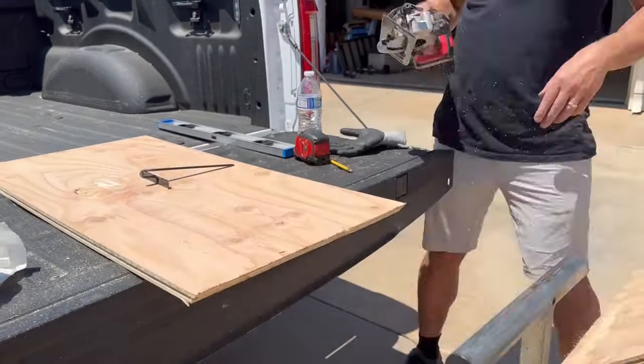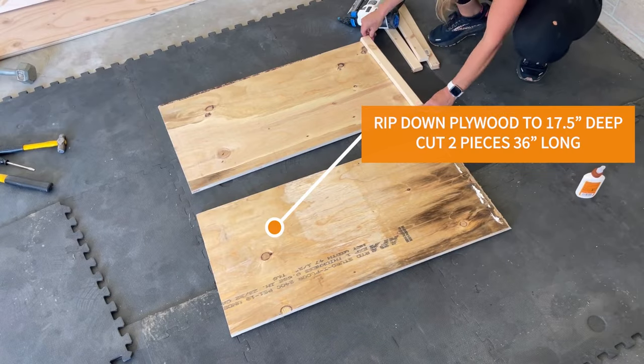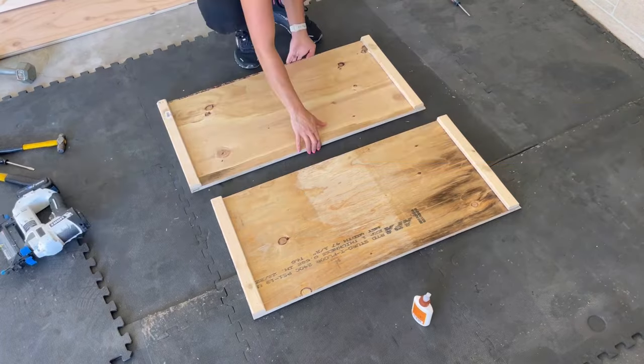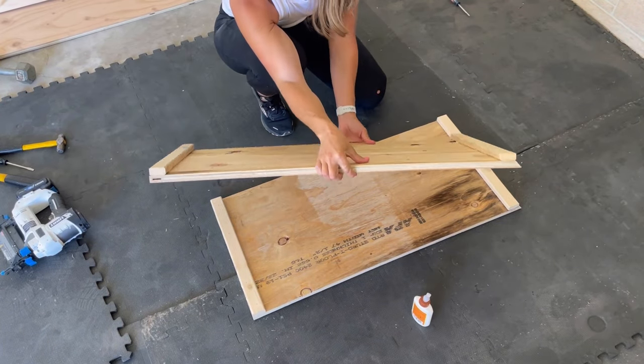For this project you want to first remove the baseboard so that the cabinet will sit flush against the wall, then cut out your side pieces and attach 1x2s as supports for the bottom and top shelves.